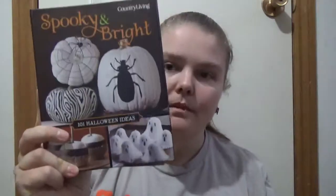And then like the birds. It's different ideas. Again, it's not a long book — it's just here are some tips and ideas you could do for Halloween, like decorations or if you're hosting a party. So if you like Country Living or if you want a few different ideas for Halloween, this could be a nice little book to have a look at, get from your library, or purchase yourself. Spooky and Bright: 101 Halloween Ideas by Country Living. Happy readings.